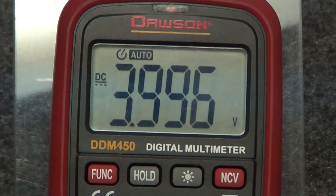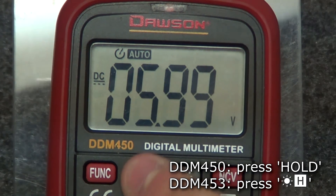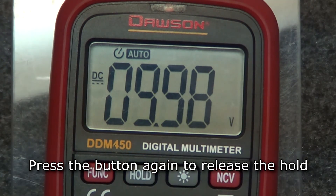Finally, the last feature that is shared on both meters is the display hold function. Pressing the hold button in any mode will keep the current reading on the display. Pressing the button again will release the hold and return the display to normal.